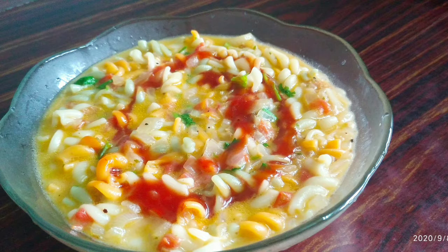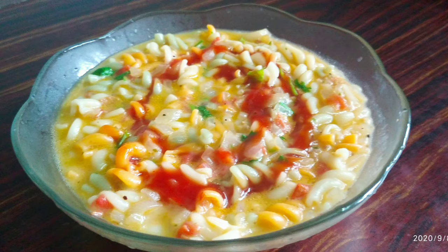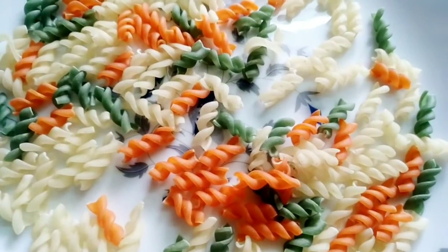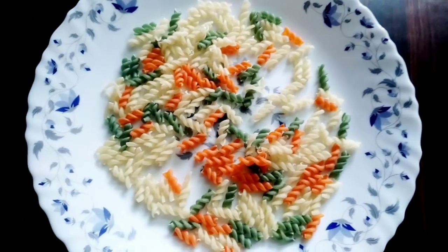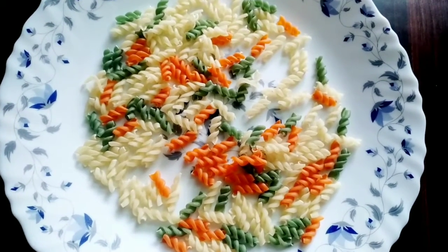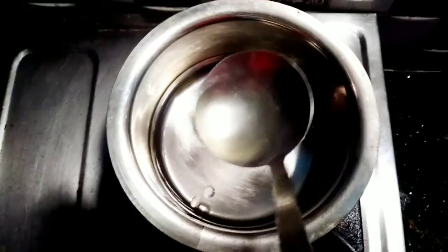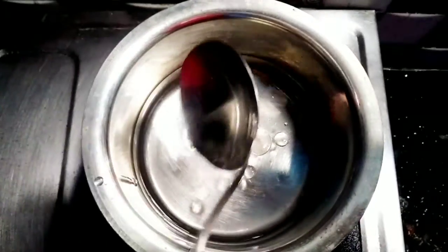I am going to eat some vegetables. Here we will add 3 products. This is how we are going to make pasta. I will add pasta and 1 teaspoon of oil.